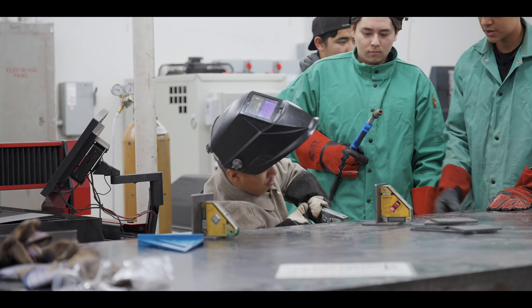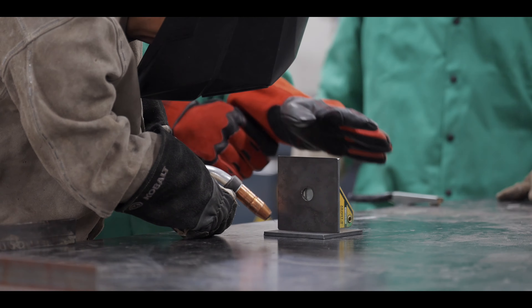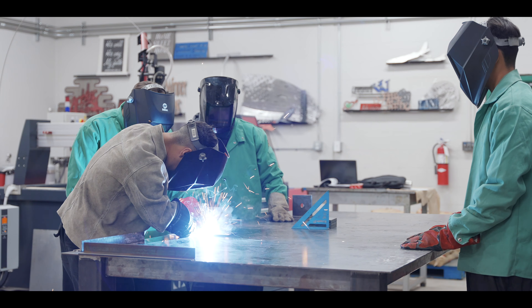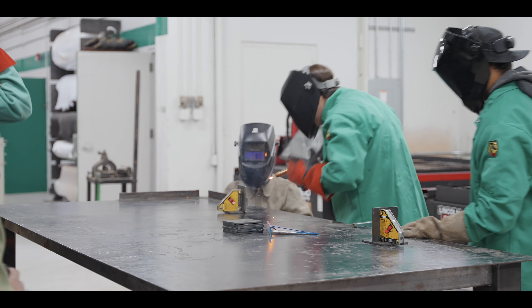This program showed me that I actually like doing stuff like this. The program impacted me quite hard, I could say. I learned some new stuff that I probably would have never known — like how to use a welding machine and plasma cutting.